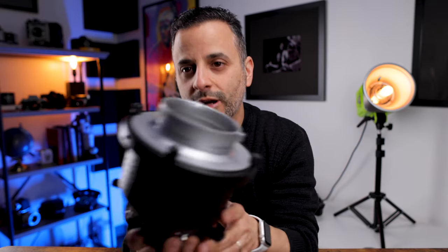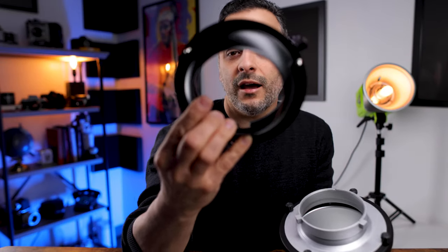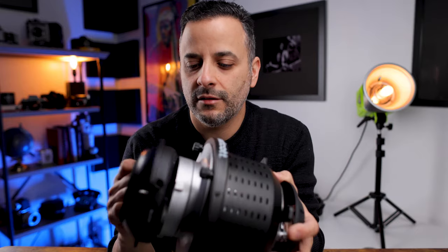Depending on the flash system you use, you can get all kinds of different mounts for it. I have Alien Bees flashes in my studio, so I picked up this really well-made adapter ring on Amazon that basically goes from a Bowens mount to an Alien Bees mount, and now I can use it on my flashes.